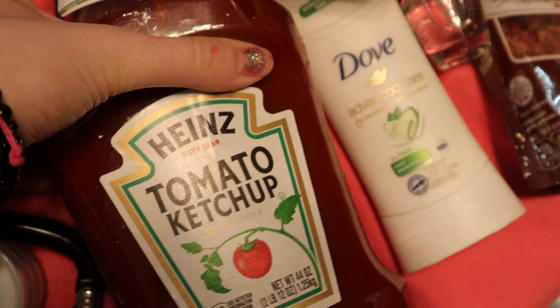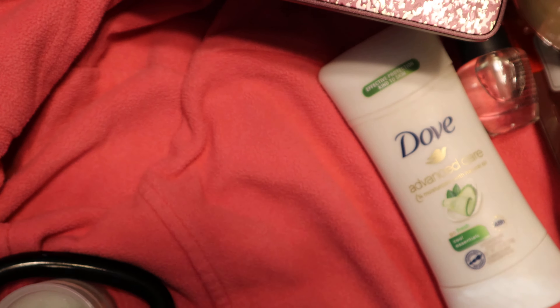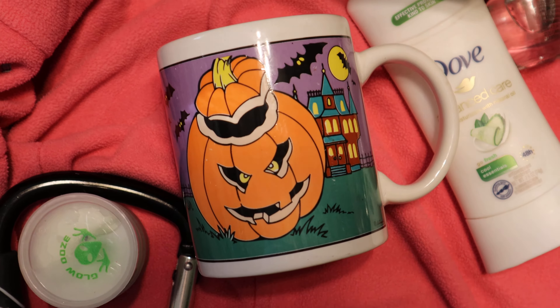First we have some ketchup — I thought this would be a great gag gift idea. Then we have a Halloween mug, because you know, it's not Christmas.